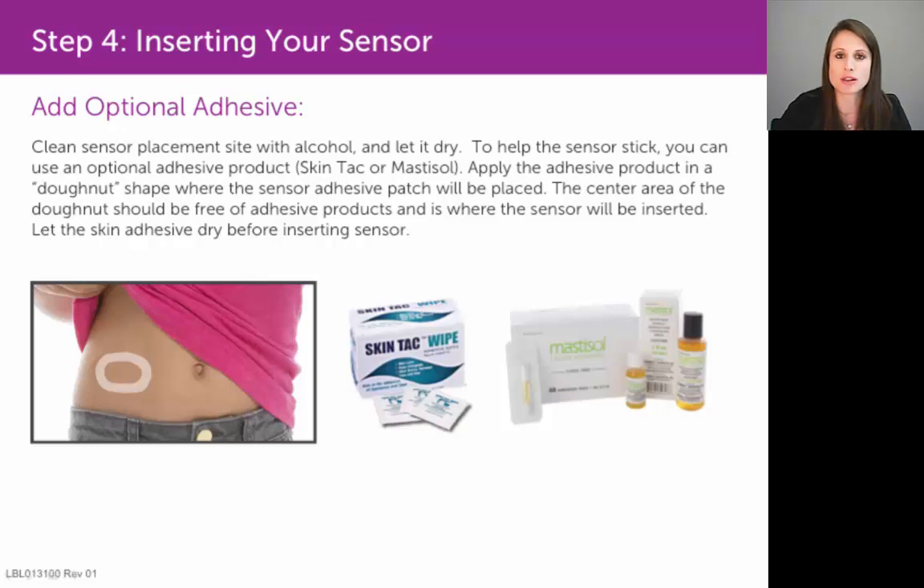you would probably want to order them online. They are optional — you don't necessarily have to use these medical glues prior to placement of the sensor.